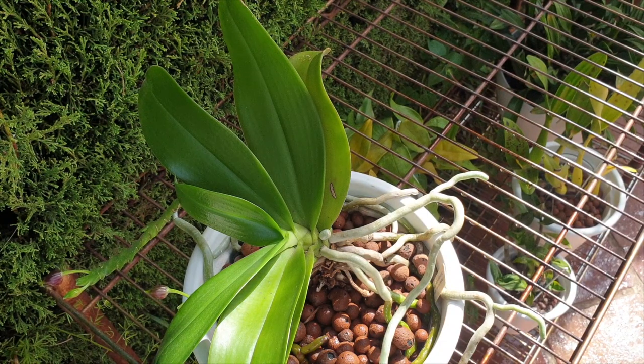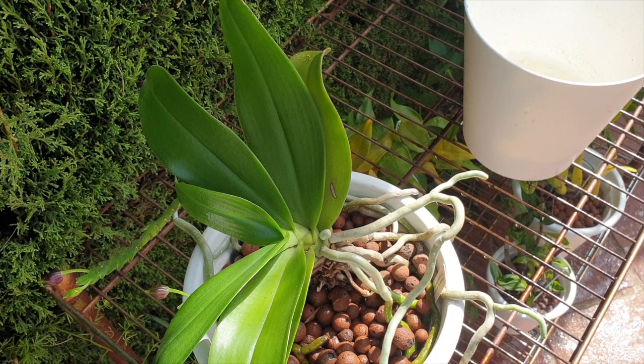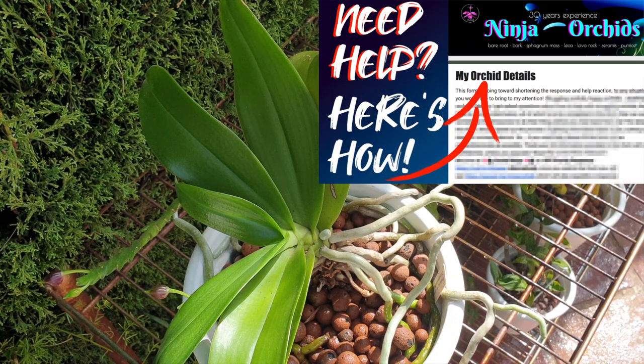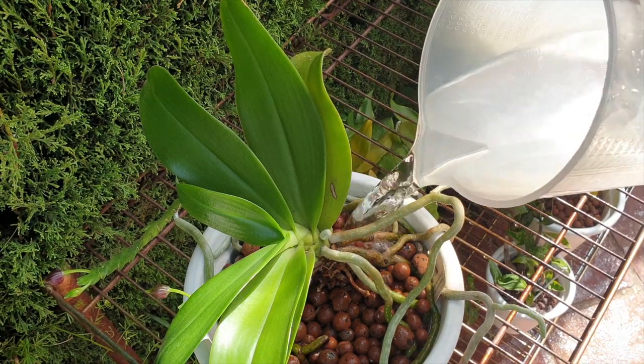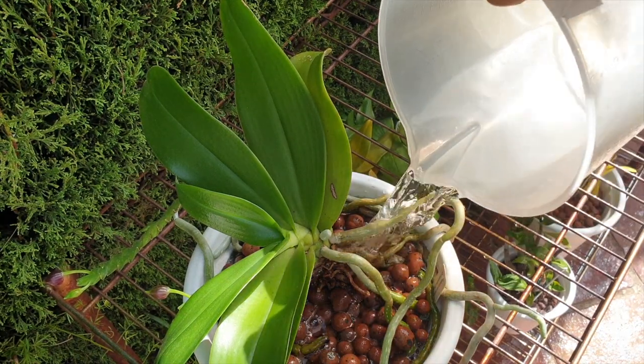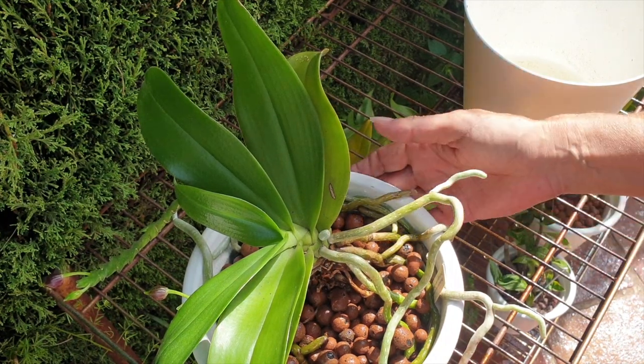Also follow the recommended application rates and ensure a balanced nutrient regimen alongside silicon supplementation, keeping in mind that orchid care can be specific to different species. If you have any questions specific to your climate or an orchid and have not used silicon before, please let me know in the comments. I also have an orchid details form that you can fill out, providing information about your conditions, your growing method, and how much experience you have growing orchids. I will link that form in the description.